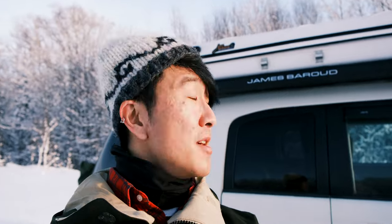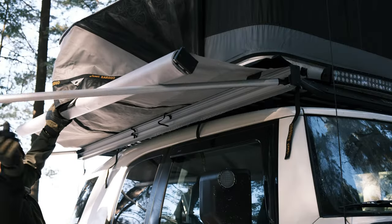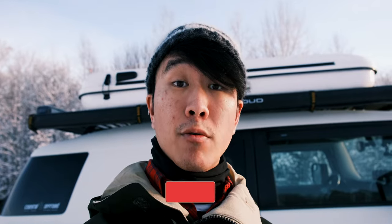After about three years of owning the James Brute Evasion hardshell rooftop tent, I finally get to see what it's like to pair it with the James Brute Tunnel Awning. I received this awning at the end of 2020 and I've been testing it out on various winter camping trips to make sure I have all the information before doing a review.